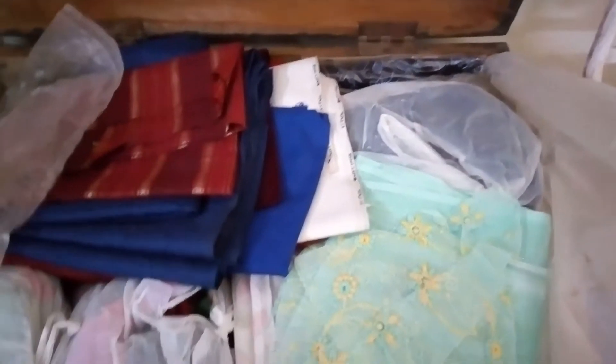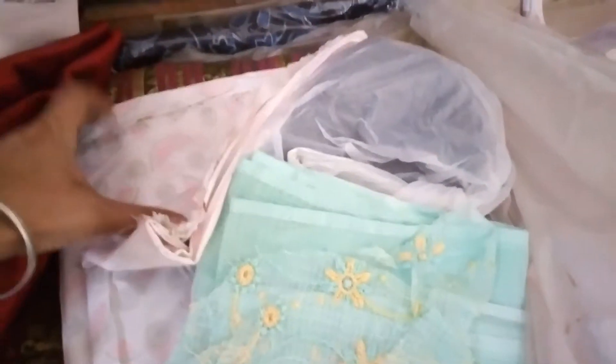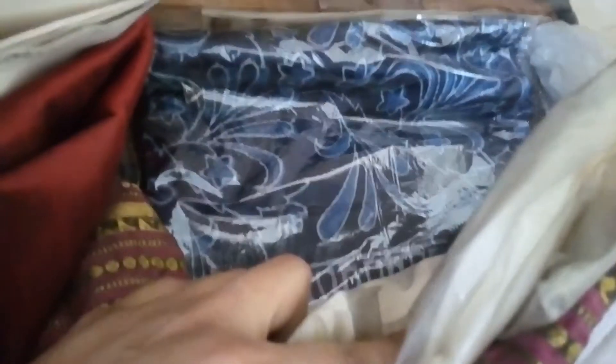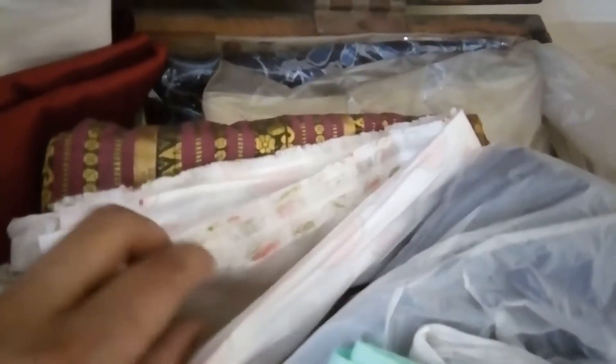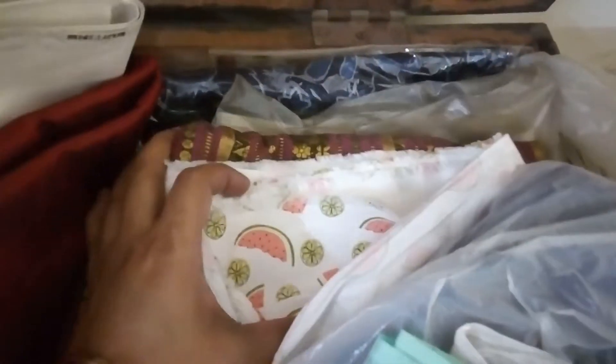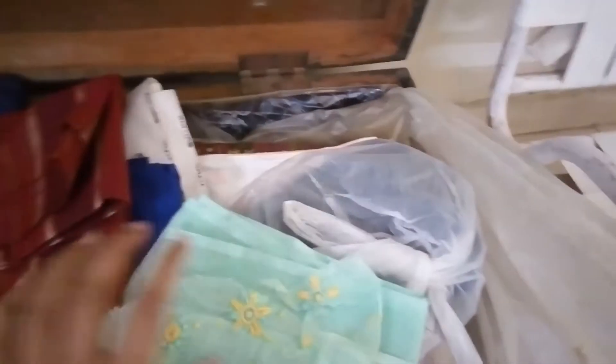I use this box to store my stash of fabrics for various projects. There are so many fabrics — every time I see a good fabric I tend to keep it and sometimes make some pretty items out of them. There are lovely indigo printed fabrics, lemon and watermelon prints. Some go in, some come out, and I keep them.